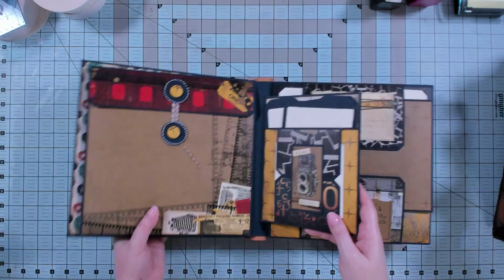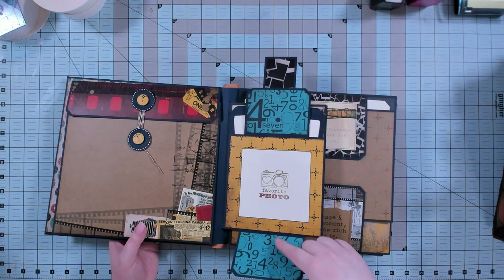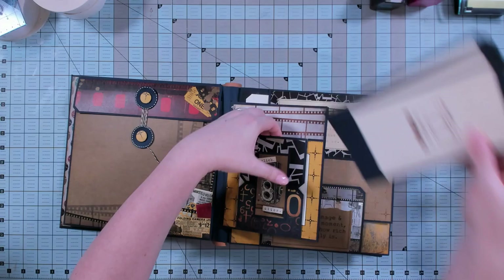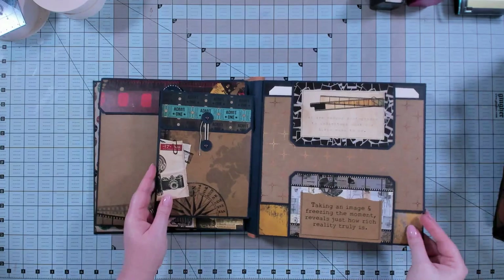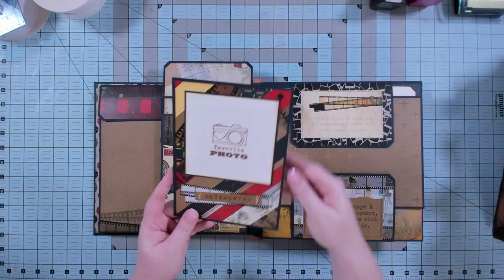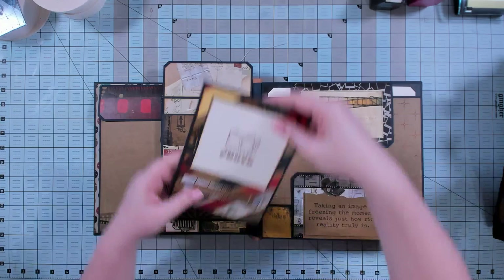Now we have another one of the mini pages. This one has a flip on the front — you can put two 3x4 photos or 3x4 cards on the back, and I've put a 4x4 photo underneath. I've made some more tabbed folaroids in this pocket — you could use that pocket for memorabilia or whatever you want. On this one, instead of folding out, I've put an envelope on the back, which holds another insert with the quilted paper and an offset frame for two 4x6 photos.